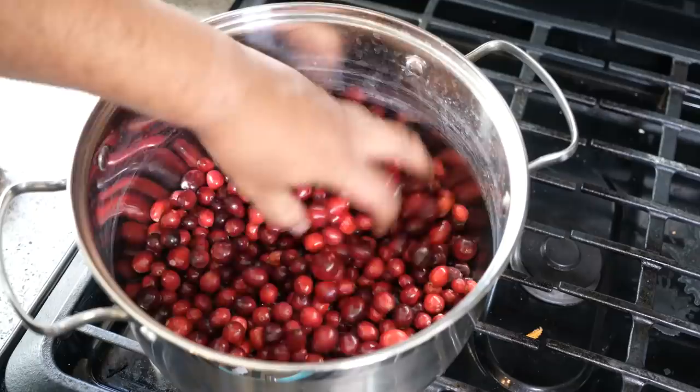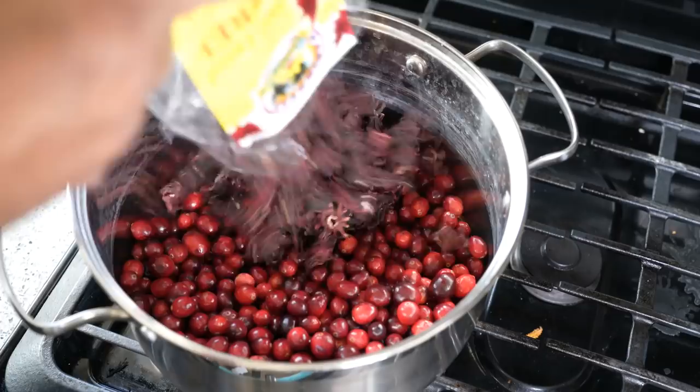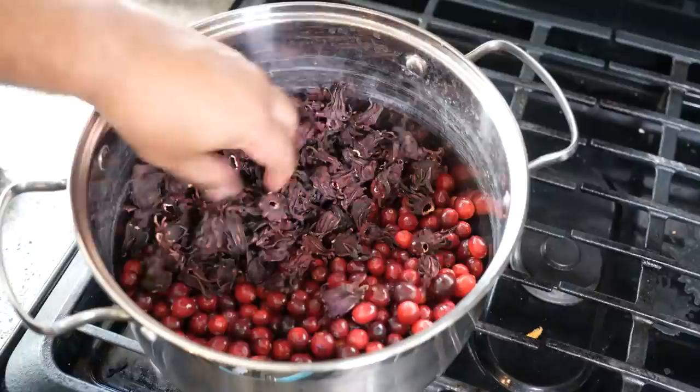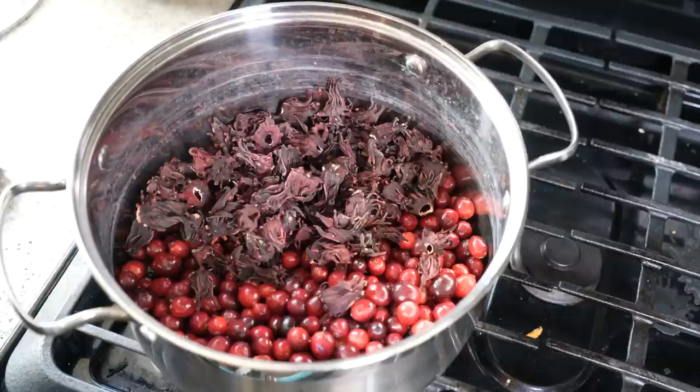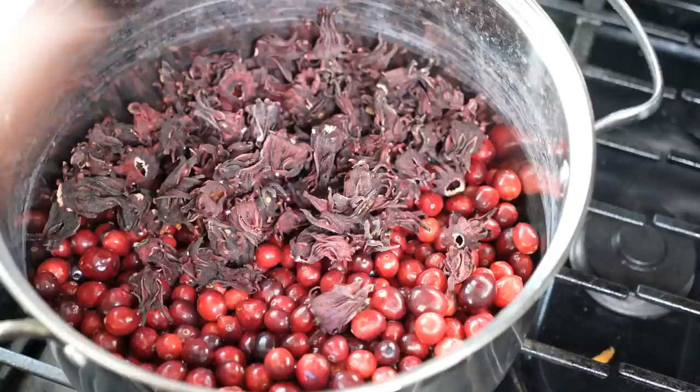We're making a cranberry sorrel drink, so we need cranberries — nice fresh cranberries. I'm lucky I'm based in Canada and I can get fresh cranberries. If you're based in the Caribbean or somewhere tropical and can't find them fresh, frozen cranberries will work. The downside to being in Canada is I can't always get fresh sorrel unless I make the trip to the West Indian stores in Toronto. Every holiday season everybody's asking for sorrel drinks, and I try my best to do a different version each time.